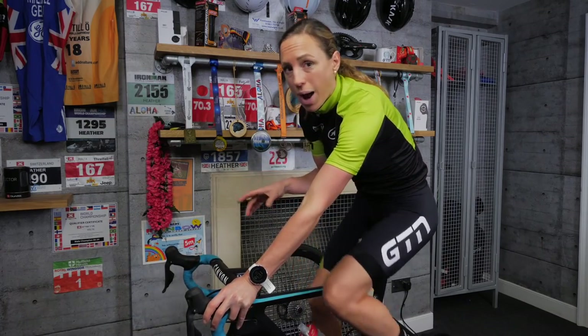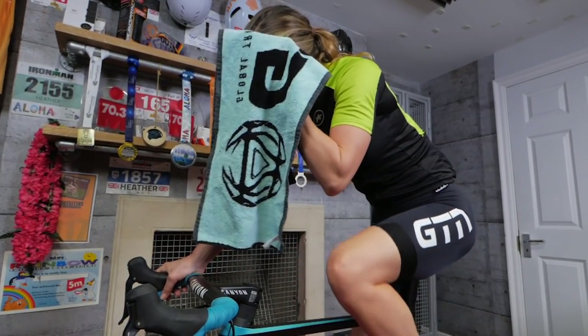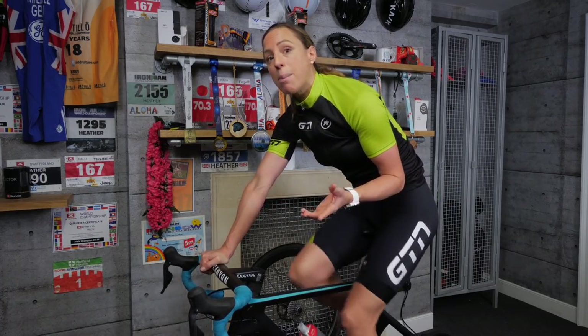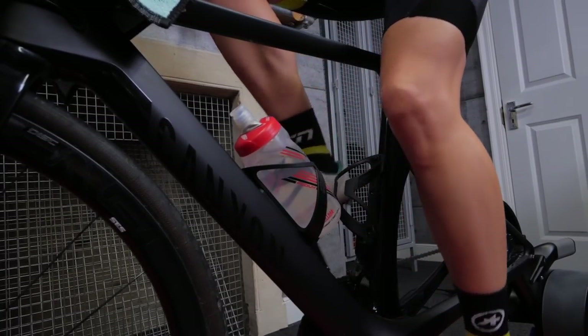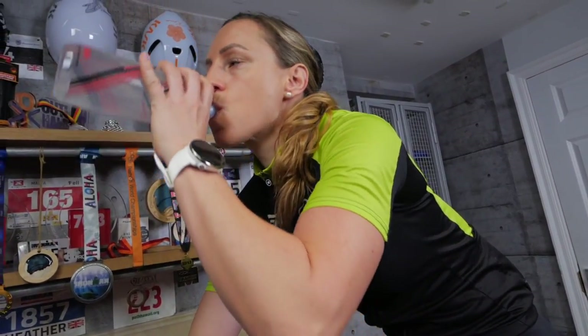Talking of sweat — you will sweat on a turbo. I hate to break it to you, so come prepared. Make sure you've got a towel or something to at least wipe your face. And if you are a heavy sweater, you might want to think about protecting your bike somehow. Also, what goes out must come back in, so you need to make sure you've got enough hydration to hand. Have your water bottles filled up, either on your bike or on a shelf next to you. And the idea of riding on a turbo means you're not going to have any brakes or stop at traffic lights.